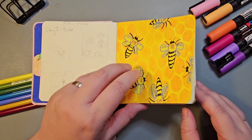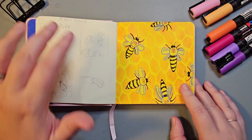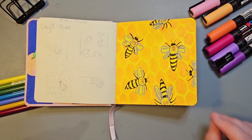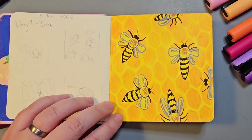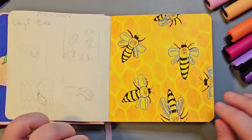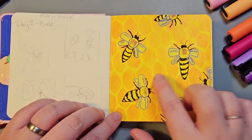Day one's prompt was Bee. I did all of my pieces on the right hand side pages of this notebook and used the left page to brainstorm ideas, try out different colour combinations, or clean my Poscas. I really enjoyed doing top-down views — Bee was the first one. I did most of it with Poscas but did the honeycomb texture with coloured pencils.